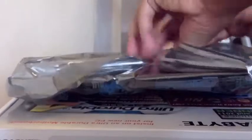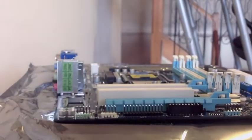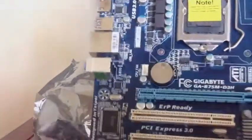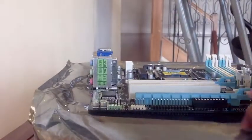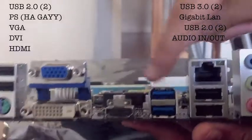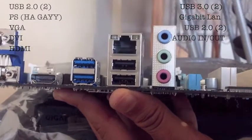As we take it out of its protective anti-static bag, this board is PCIe 3.0 ready, SATA 3 at six gigabits per second, supports six SATA ports, USB 3.0, and four DIMM slots for RAM. It's got a B75 chipset and LGA 1155 socket, which works really well with most Intel processors. Looking at the back panel, we can see VGA, DVI, HDMI, USB 3.0, gigabit LAN, USB 2.0, and audio in and out.